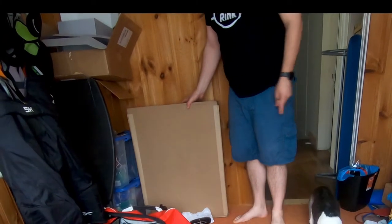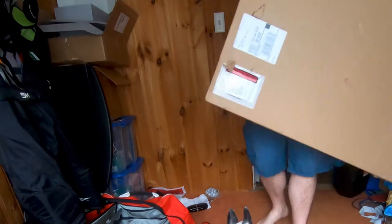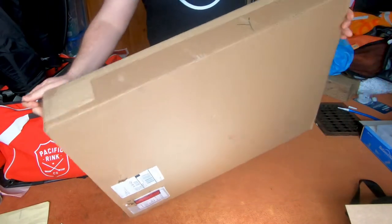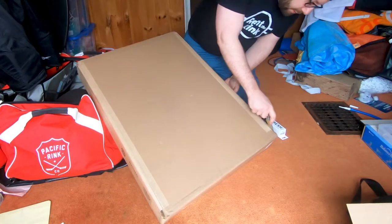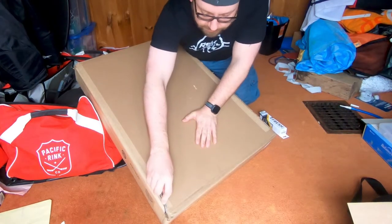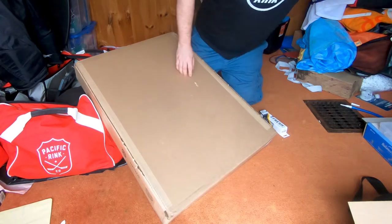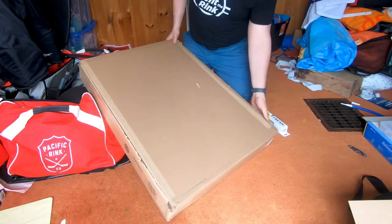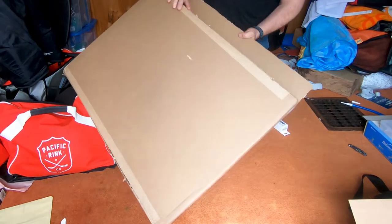All right guys, Beer Leaguer here with the unboxing of the box I promised from the other day. Here we go — this is rather large. This is something I thought about buying but wasn't sure if I'd like it or not. After the last rent-the-rink event I actually got to try this out and decided I wanted to get one for myself.